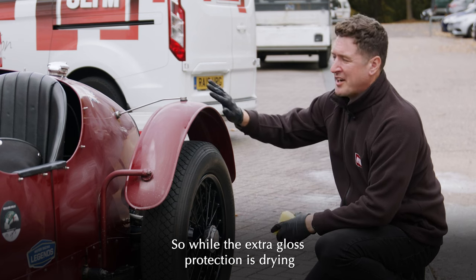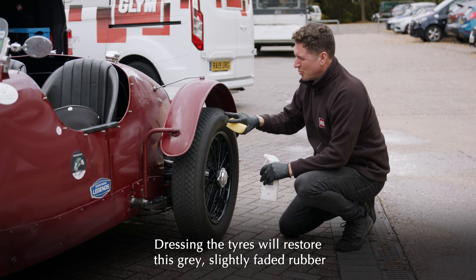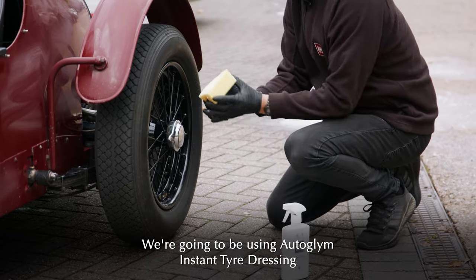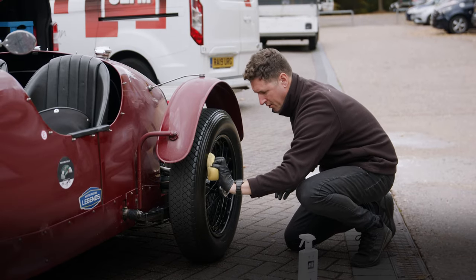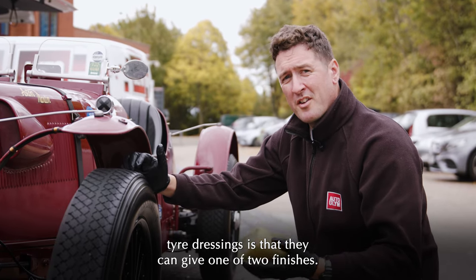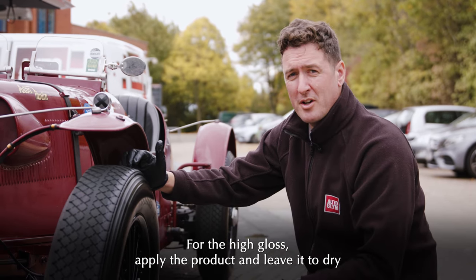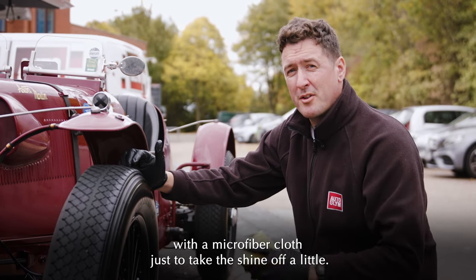While the Extra Gloss Protection is drying on the paintwork, it's a great time to dress the tyres. Dressing the tyres will restore the grey, slightly faded rubber back to a really luscious thick black that looks just fantastic on a car like this. We're going to use Autoglym Instant Tyre Dressing, applied using a sponge to keep things nice and neat. All Autoglym tyre dressings can give one of two finishes: a high gloss finish, or if you prefer something more muted, a satin sheen. For high gloss, apply and leave it to dry. For satin sheen, apply and then wipe over with a microfibre cloth to take the shine off a little.